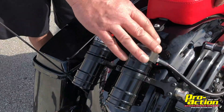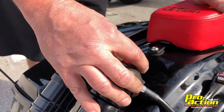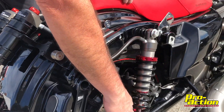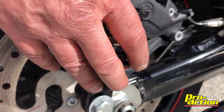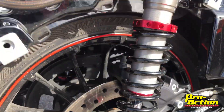What that gives you is we have a true compression adjustment on the can. Clockwise makes it stiffer in the compression, counterclockwise makes it softer on the compression. We also have a true rebound adjustment on the bottom here — that controls the rebound only. Clockwise is going to make it slower in the rebound, counterclockwise is going to make it a little bit faster on the rebound. So with these performance shocks, that separates the functions and gives you a little more to work with.